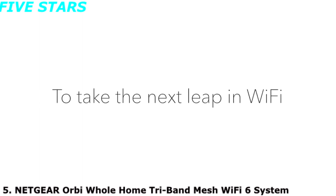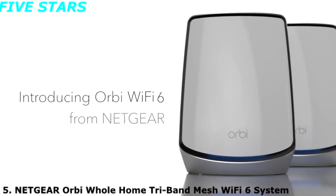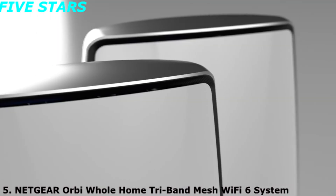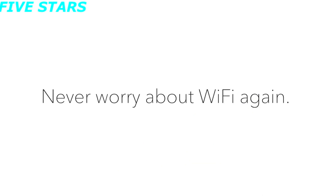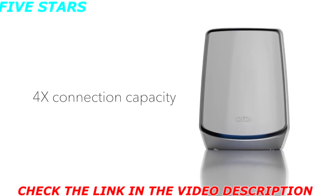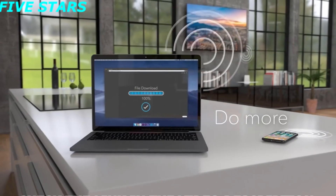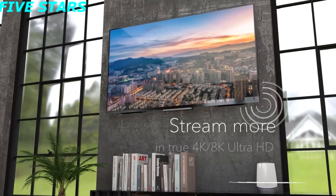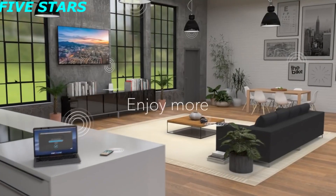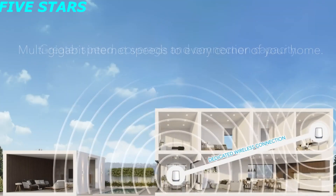It's time to take the next leap in Wi-Fi — introducing Orbi Wi-Fi 6 from Netgear. Never worry about Wi-Fi again with the fastest Wi-Fi ever and four times the connection capacity, so you can connect more, do more, and stream more simultaneously in true 4K Ultra HD.